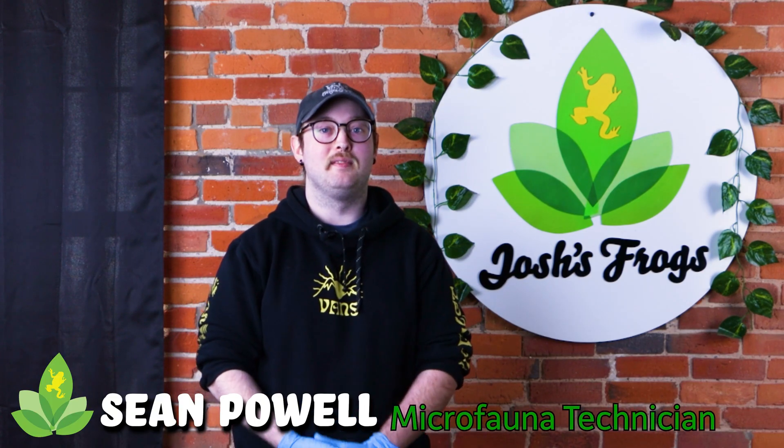Hello, my name is Sean Powell. I'm part of the Microfauna team and I'm going to be doing a brief demonstration on some of our springtail products for you today.